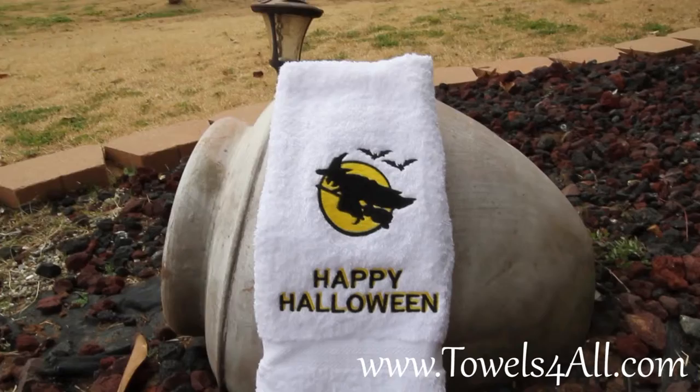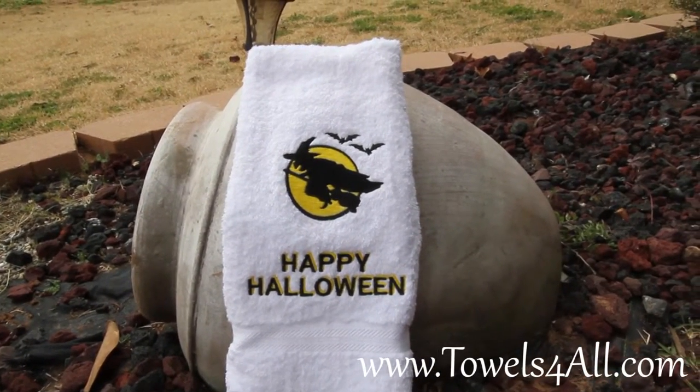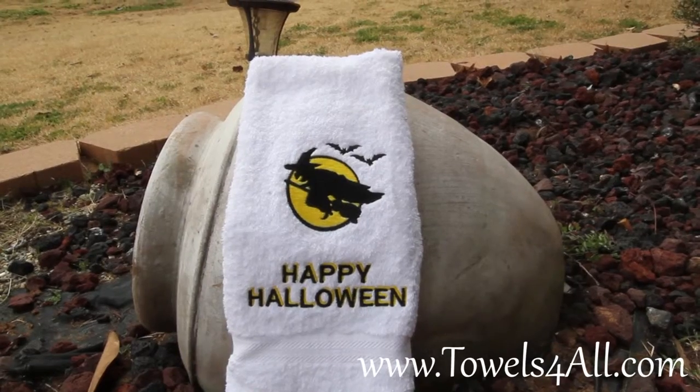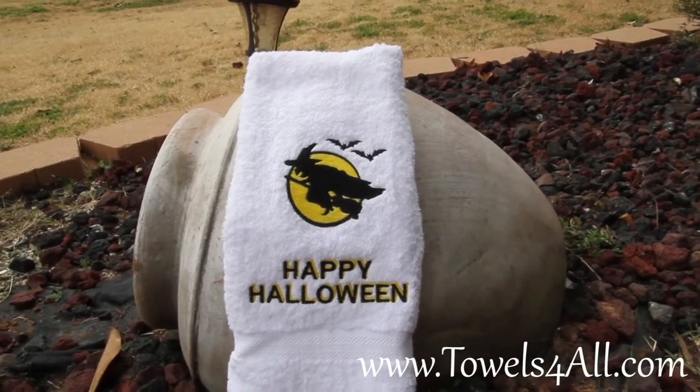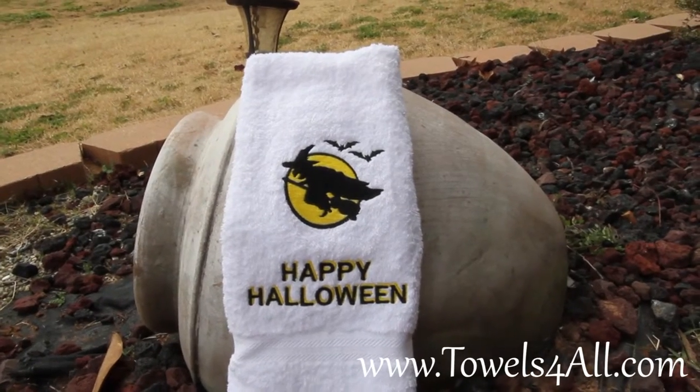It is a hand towel size. It's going to have the witch flying on her broomstick in all black, with her two evil bats following behind her, draped across the yellow moon.